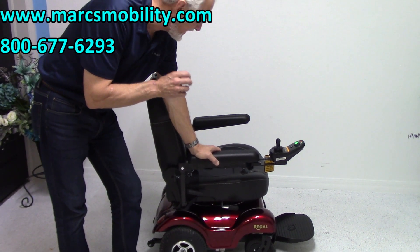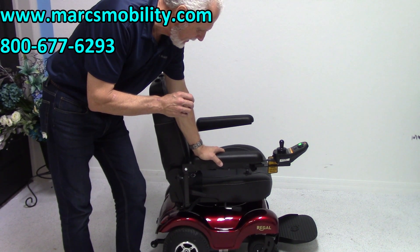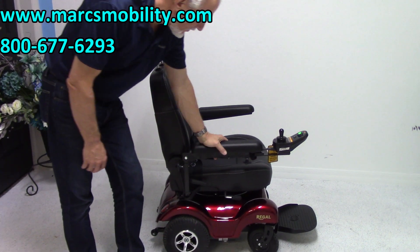This is the Merit Regal P310. This power chair is practically brand new — it was used less than a week, so you can see it's practically brand new.